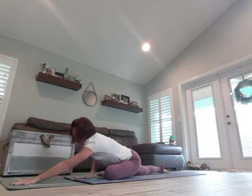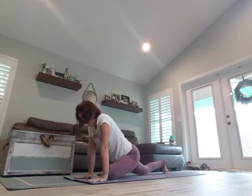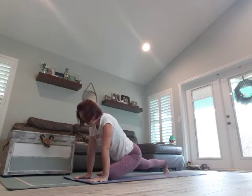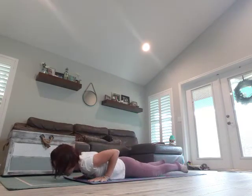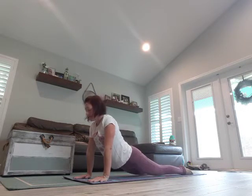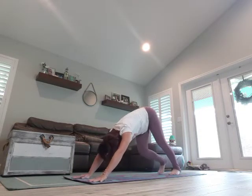Walk it back up, curl the back toes under, and we're going to come into a one-legged plank, lower down, cobra, upward facing dog. Breathe in, exhale, curl those toes under, Downward Dog, walking it out.